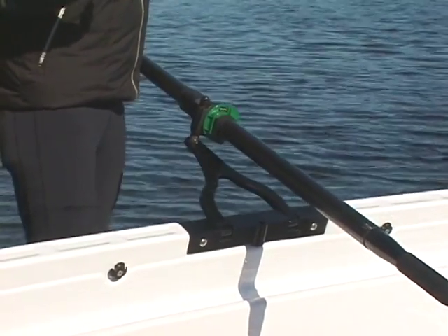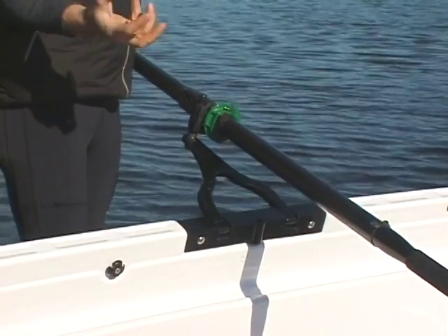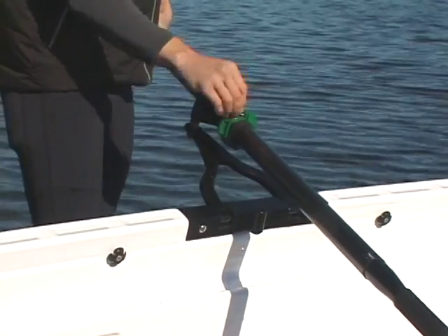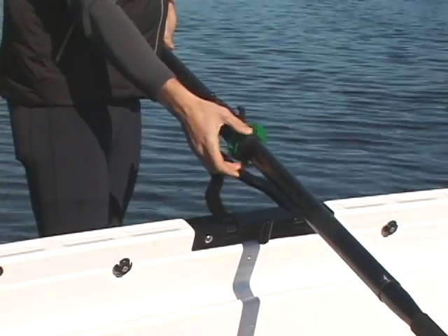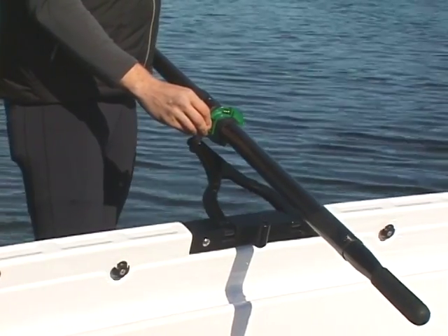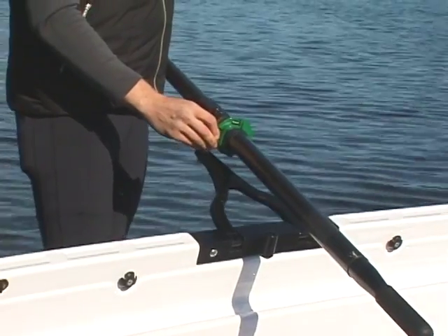If you try to put your blade in the water and it's half squared or half feathered, the blade is going to dig and you're going to catch what we commonly refer to as a crab. You want to make sure that the collar on the starboard oar — which is green — is pushed firmly up against the oar lock at all times during the rowing stroke. This ensures that you don't catch any unwanted crabs in the boat.